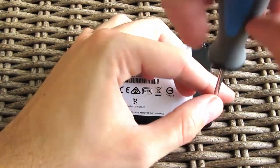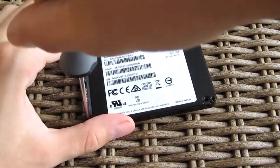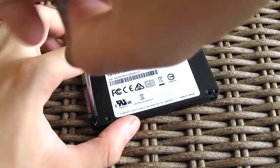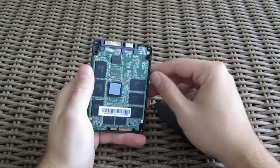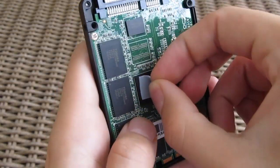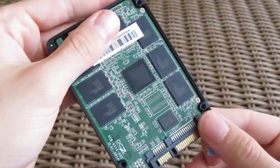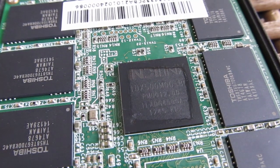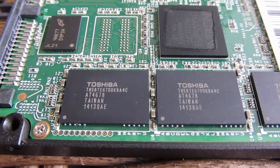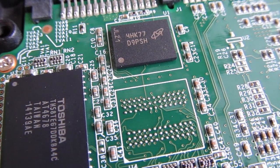As we were interested to see what exactly makes this drive run, we disassembled the drive and took a peek inside it. Opening up the case and looking under the hood, you can see the OCZ Indilinx Barefoot 3 controller in its faster M00 revision with higher clock speeds compared to the M10 revision seen in the OCZ ARC 100. Beside that, they have the same Toshiba A19 19nm NAND flash and a 256MB Micron DRAM cache.